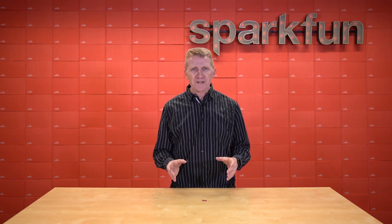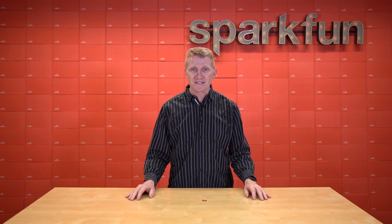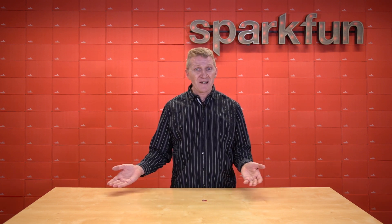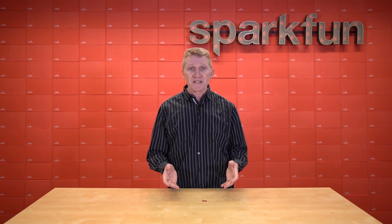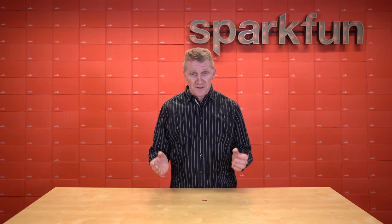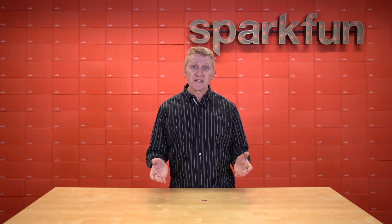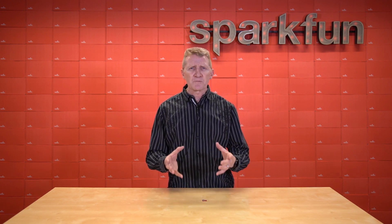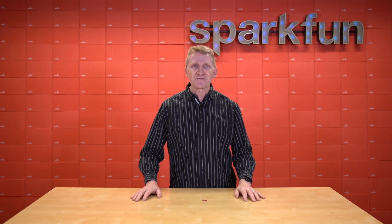Now, if you're familiar with our catalog, you may be aware that we already have an STM32 MicroMod processor. So why are we introducing a new one? We still carry the old one. Well, we love STMicroelectronics, and we love the STM32. And there are differences between our existing one — the STM32 F405 — and this new one, the STM32 WB5MMG. And depending on the needs of your project, one of these may be better suited than the other. Let's take a look at those differences.